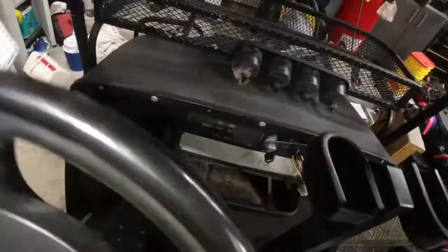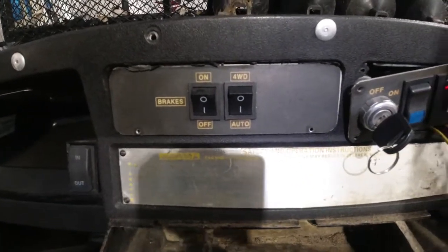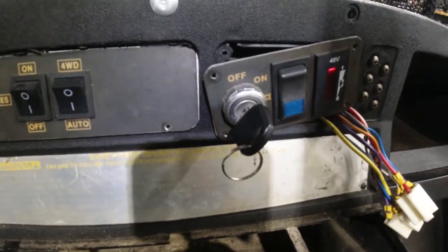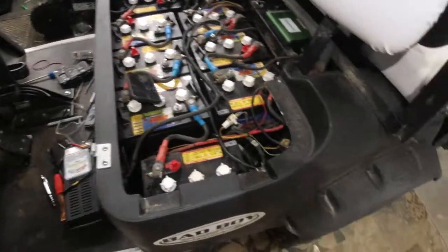I've tested all the switches. There's a brake switch — I don't really understand what that is — then four-wheel drive, auto ignition, and I'm not sure what that blue light is. I think that might be forward or reverse because I can't find where that's at. The meter appears to work.